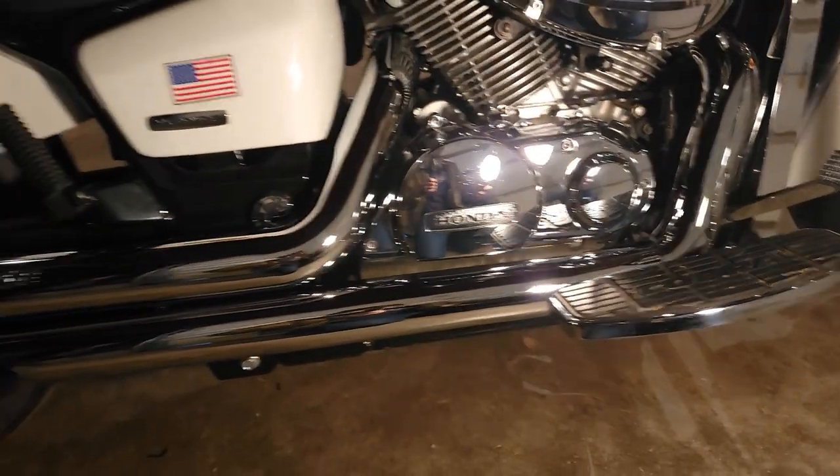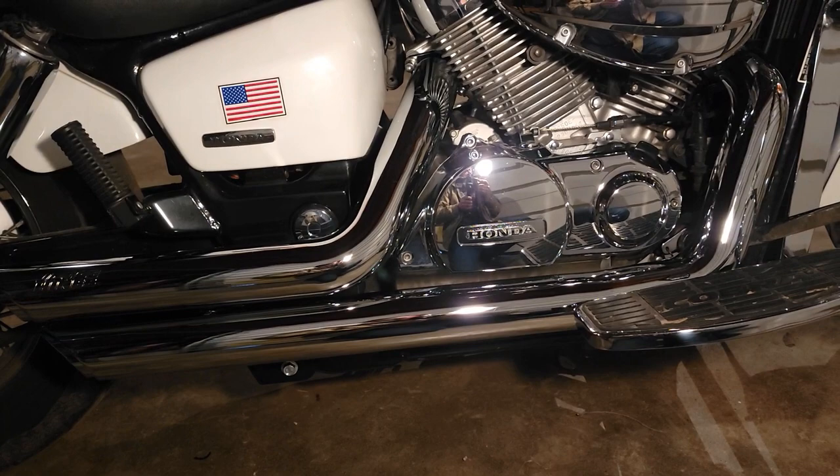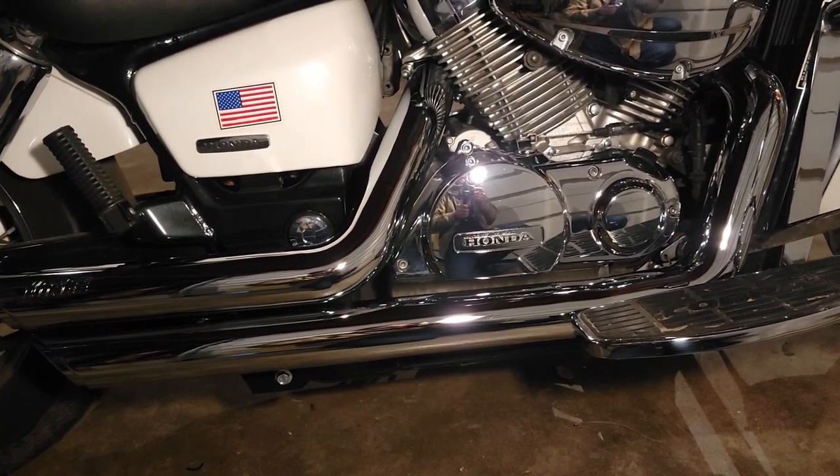Those pipes look great — I love the way those pipes look. Let's go ahead and fire it up and see how she sounds now.